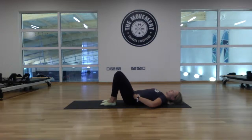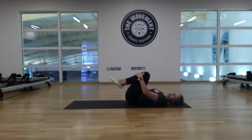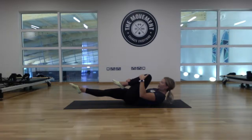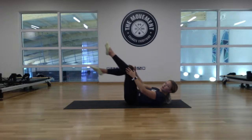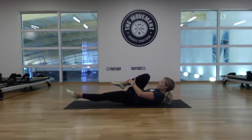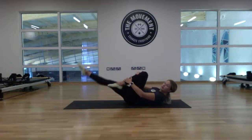We're going to come into our single leg stretch. Plant feet down, imprint the lower back. Bring the knees up and lift the head and shoulders off the floor, chin slightly tucked. Lengthen out the right leg and bring the left knee in towards the chest — hold for a count of five, four, three, two, one. Gently swap over: left leg lengthens, right knee comes towards the chest — hold for five, four, three, two, one. Swap over.